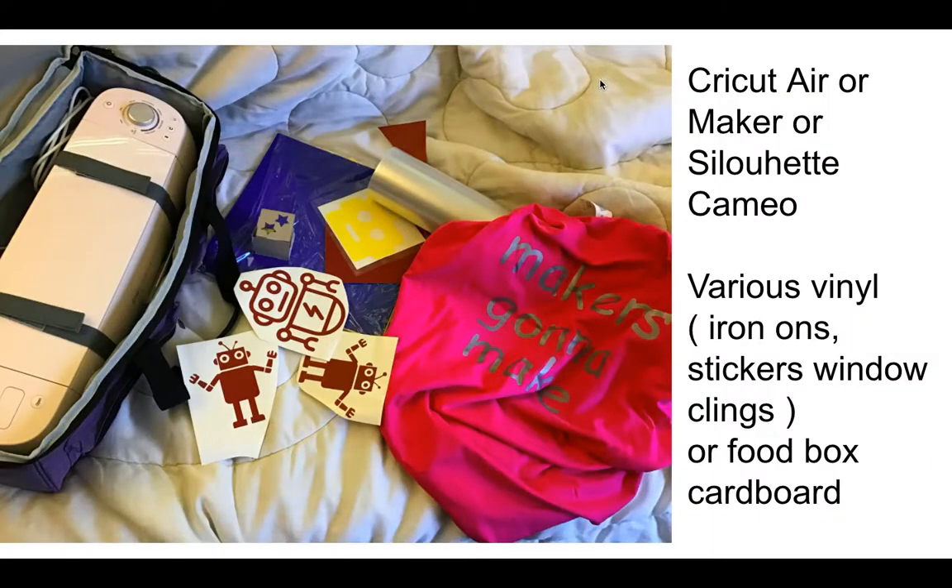You're going to want a Cricut or a Cameo in your school — at least one. They are vinyl cutters, craft cutters. You've got various kinds of vinyls: iron-ons, stickers, window clings. You can also cut food-box cardboard to make such a great variety of things.